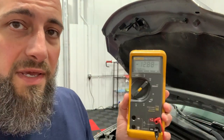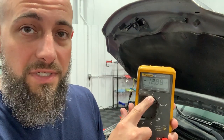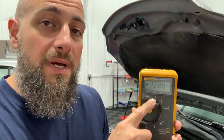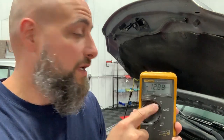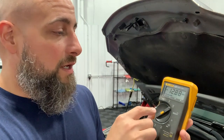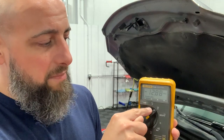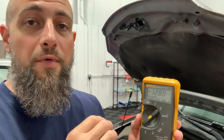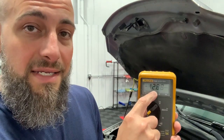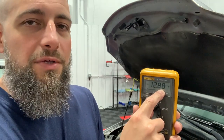Let me run through the meter settings quickly. V with a squiggly is AC voltage — that's house voltage, or if you want to check wheel speed sensors. V with a solid and dash line is DC voltage, which means direct current. That is what we have in automotive cars — all battery-powered stuff is DC. My meter automatically sets the range. If you have a meter with numbers, set it to DCV for direct current voltage and go with 20, because it puts the decimal point where you need to see it. If you have it on 200, it'll move the decimal point over one — you'll still get the same reading, but stick with 20.